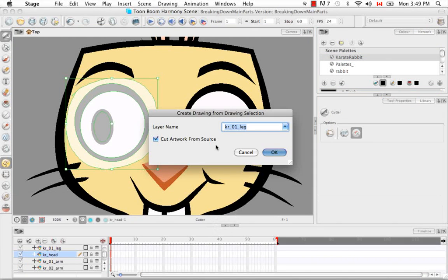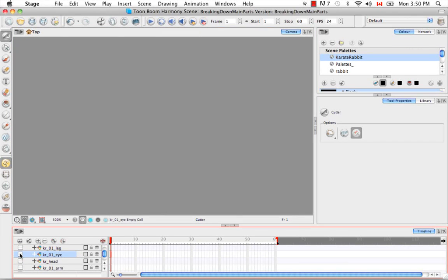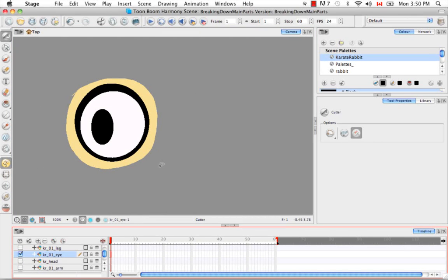Then I'll use the Command+F9 keyboard shortcut — just F9 on Windows — and rename this layer Karate Rabbit O1 I. We also want to cut artwork from source. What you'll get on the Karate Rabbit head layer is the same artwork but with a big hole where this patch is removed. Don't worry about that — I'll show you in the cleanup tutorial how to fill in that hole with the same yellow paint to patch it up and make the head one solid object again. Say OK, deselect, hide all layers, and you'll see the eye has been cut out.